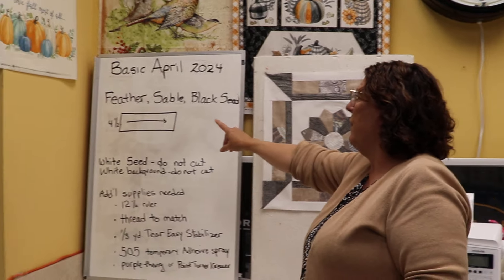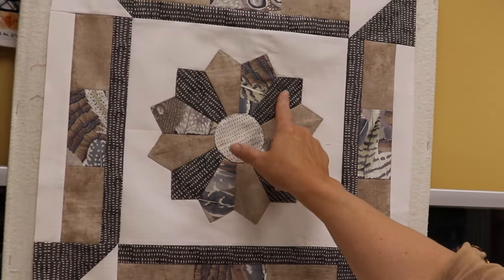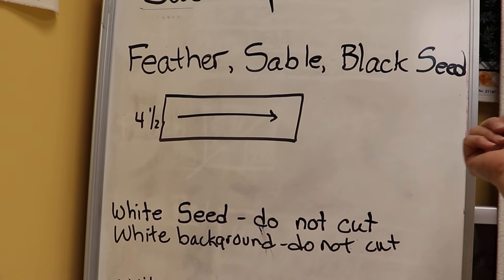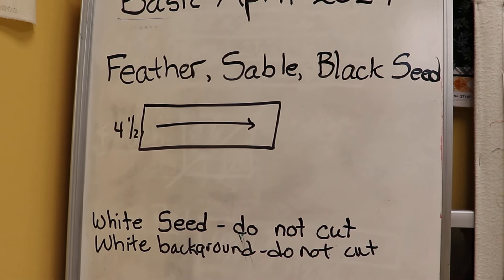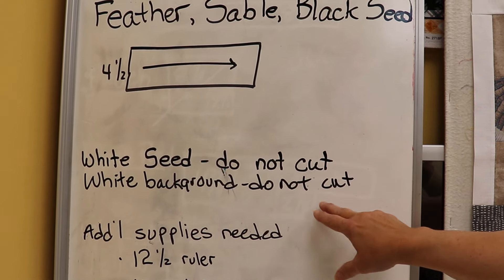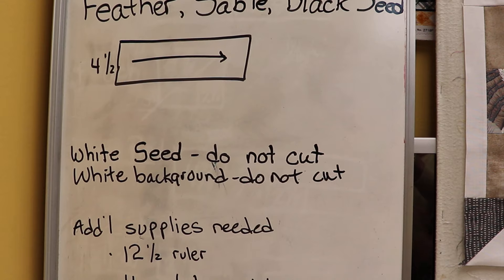What you're going to need is from the feather, the sable, and the black seed — which is what we have on our Dresdens — you will cut your strips four and a half inches wide by whatever length is given in the kit. Just four and a half inches for each one. The white seed for the center — do not cut that until I show you how — and the white background, do not cut that until everything's appliquéd and final pressed, then we will trim it down to twelve and a half.